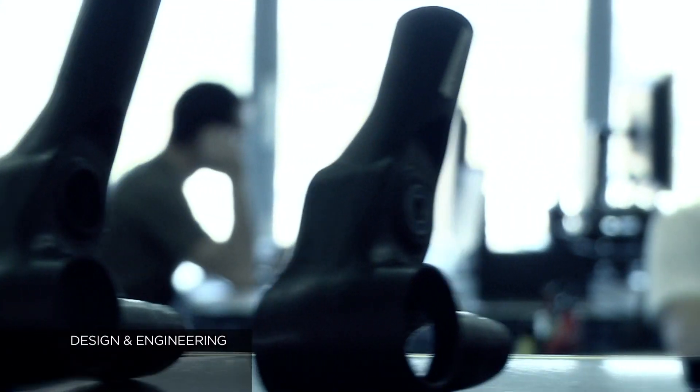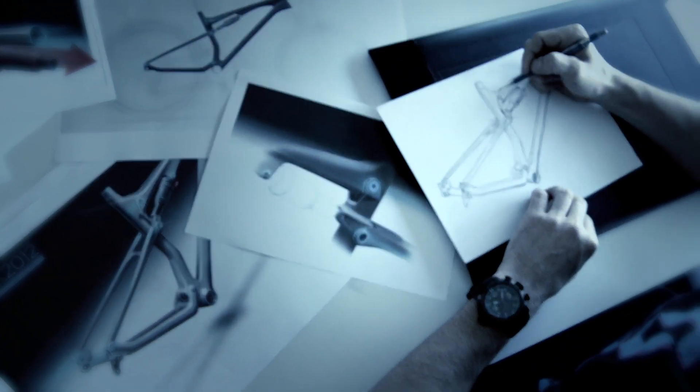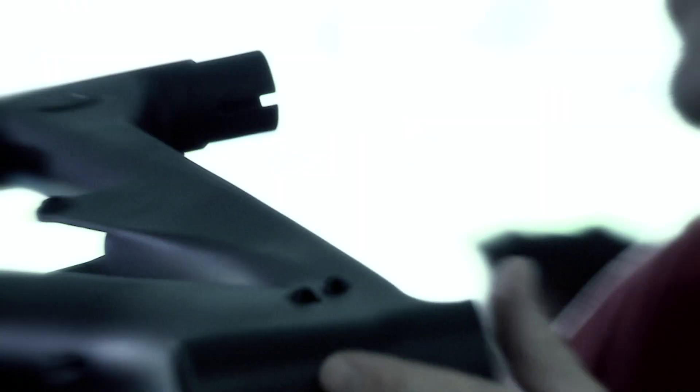This is a story about a carbon fiber Scott bicycle. Carbon is the perfect source material for a high-performance bicycle, but carbon is nothing without engineering. Every form, every detail in the layout is a tactical plan. This is a story about innovation, technology, design.